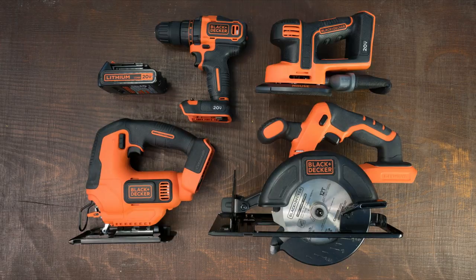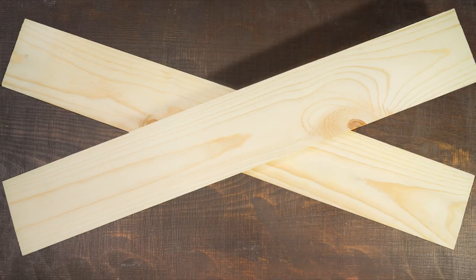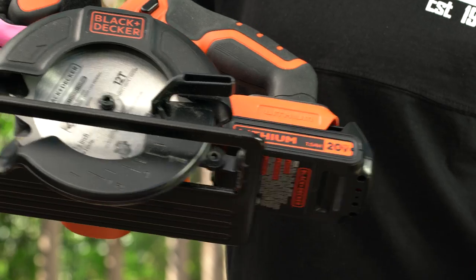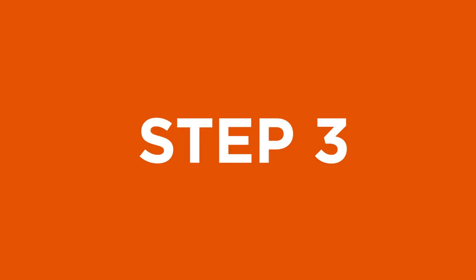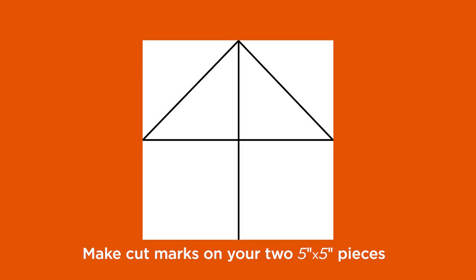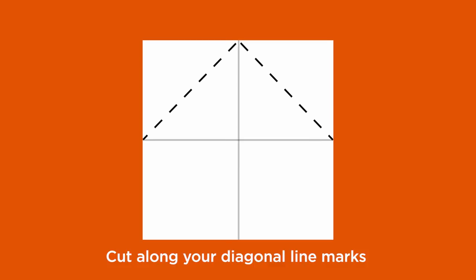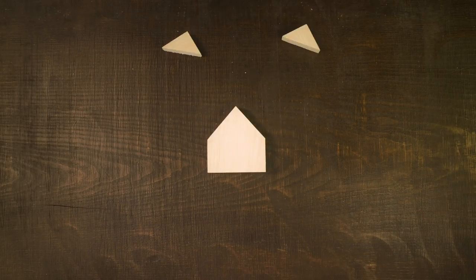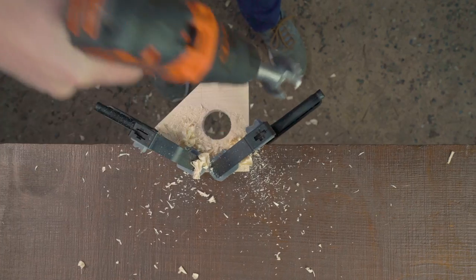Step 1: Gear up. Step 2: Cut. Step 3: Mark. Step 4: Cut. Step 5: Drill. Step 6: Sand.